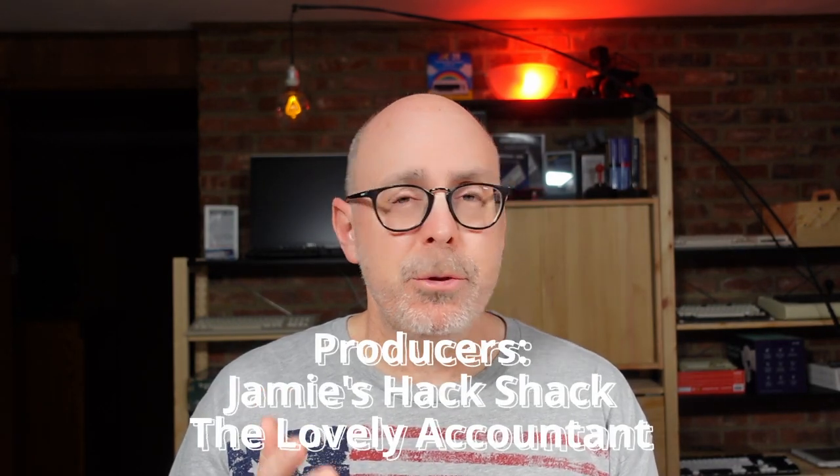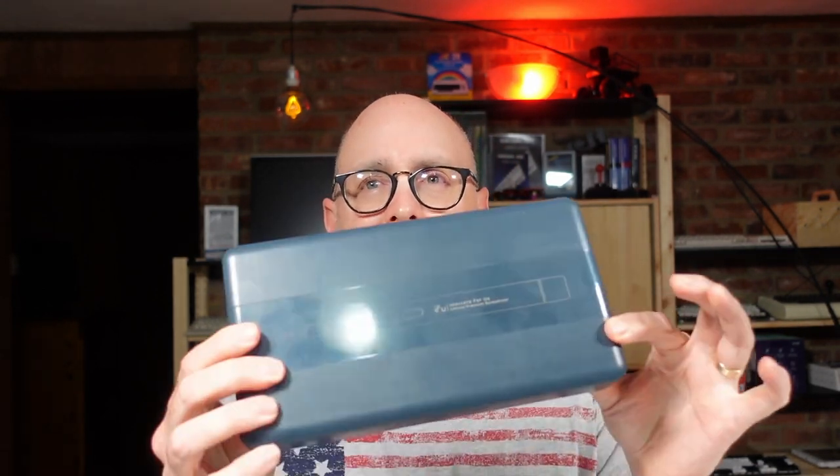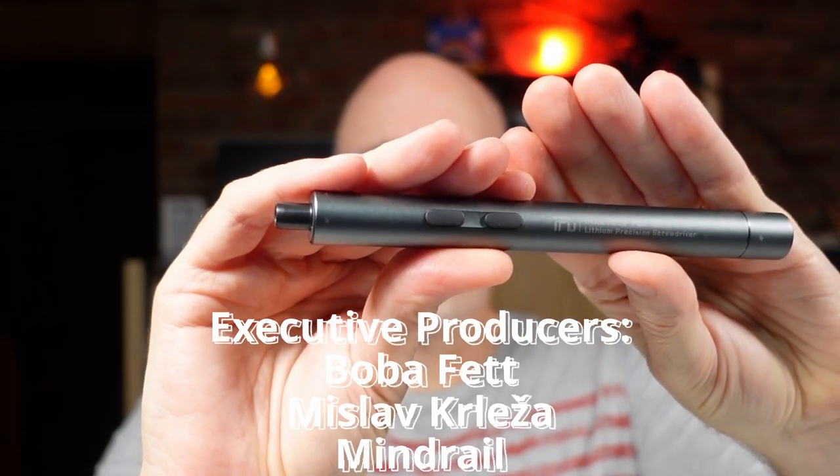Regular viewers know that not only do I cover retro computers, but sometimes the tools I use to repair them. And in a recent video I had an occasion to play with the iFU. Check that video out if you want more information. The iFU is a mini precision power screwdriver that I featured in a previous video.